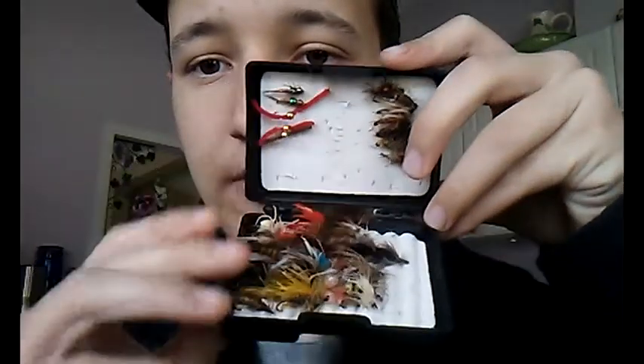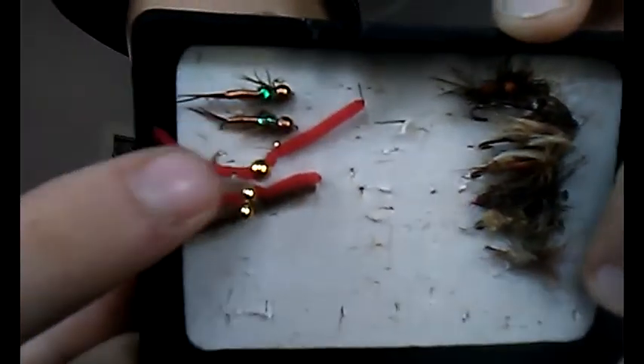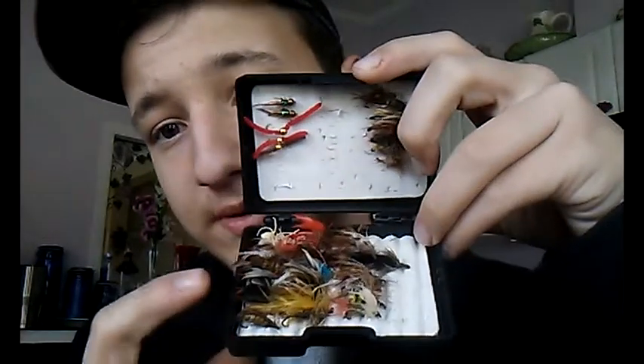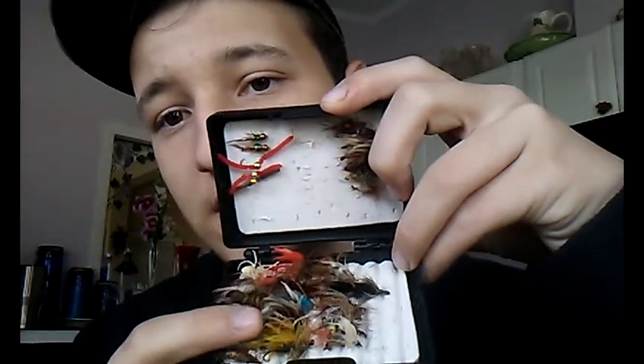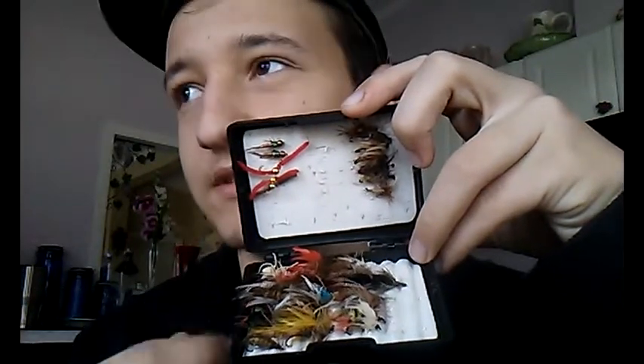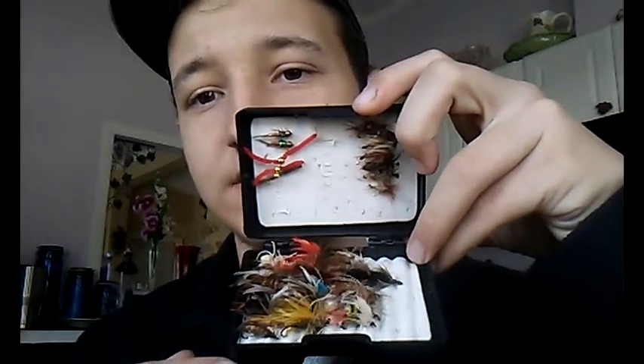I had over — I'd say about a hundred flies in here at one time. It can hold small flies all the way down to a Copper John, which are pretty small, all the way up to some big streamers. I've had Wooly Buggers and stuff like that in here too. I've even got a little white spider fly in here.